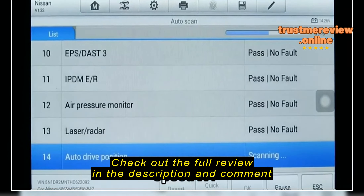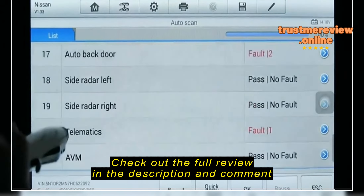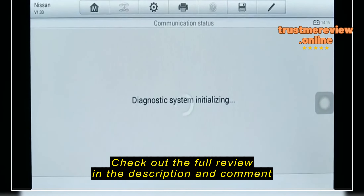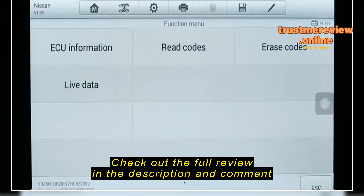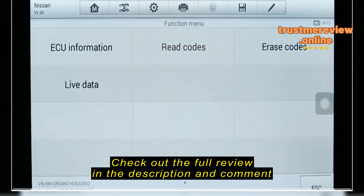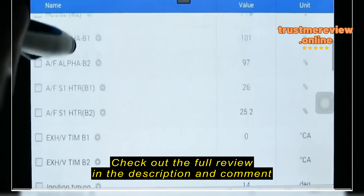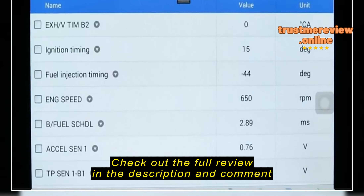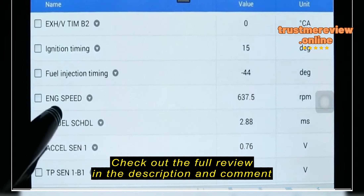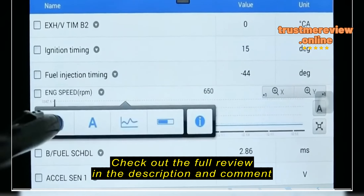With the diagnostics application, you can access the ECU of the engine, transmission, ABS, SRS, and many more items. This is where you'll go to check for fault codes, erase fault codes, and read live data. Before you go into the diagnostics application, start the car up. Then select the blue icon that says VIN and do an auto-detect. Once it finds the VIN number of the vehicle, select OK and confirm the information is correct.